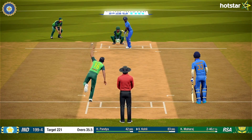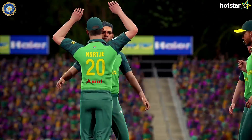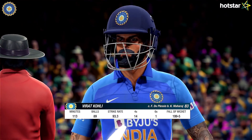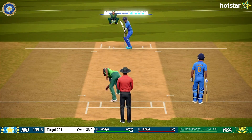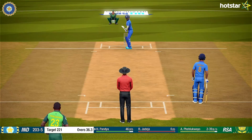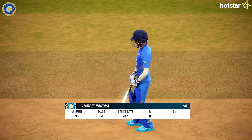It was too little, too late by the time Kohli was dismissed — what a catch and what a great delivery. Pandya went ahead to score his 50. What a delivery — draws the edge. And that's 50.